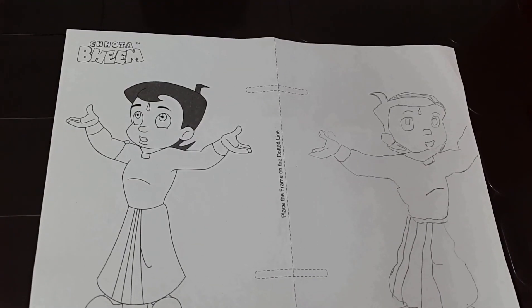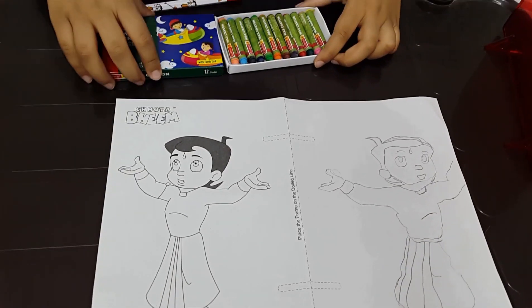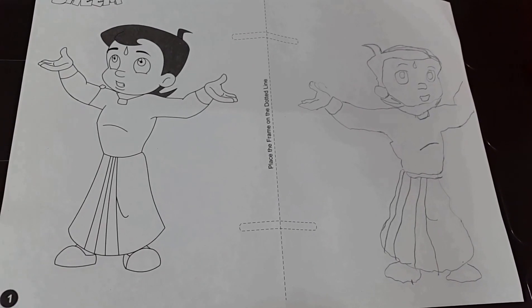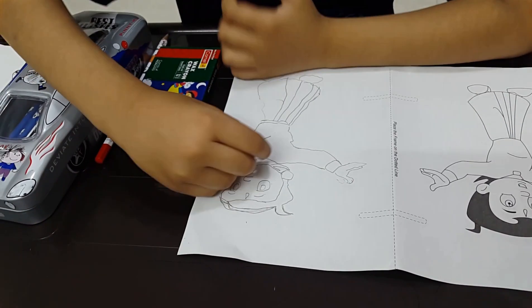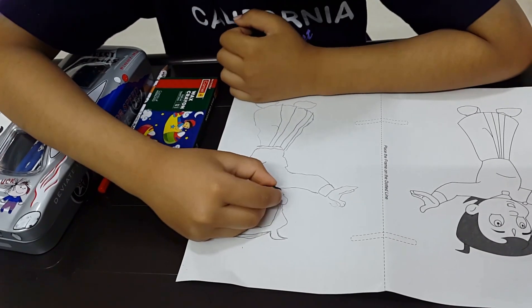Now, will you color it, Vihan? No. You have to just color his hair black. Okay. It's not exact but it is very, very similar — you have done a good job. So we will finish the picture by coloring his hair. Okay, so start coloring.